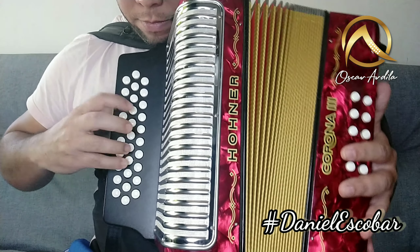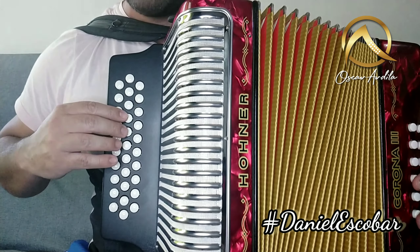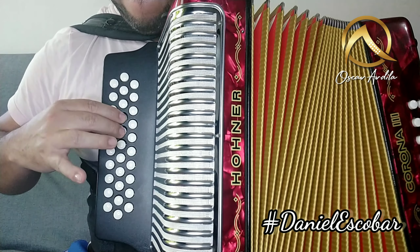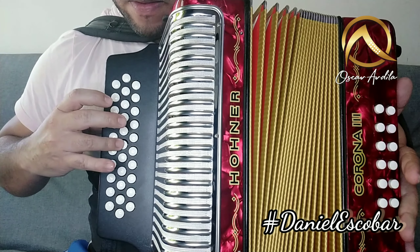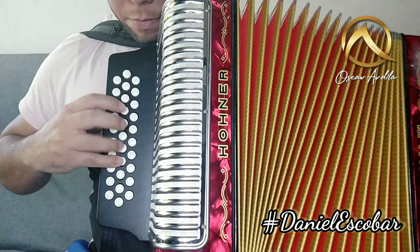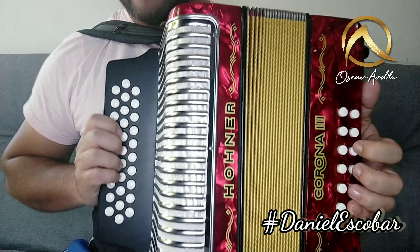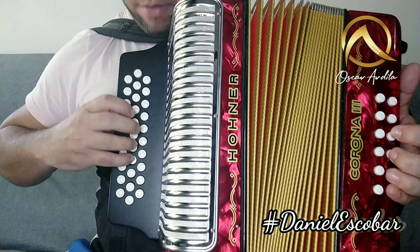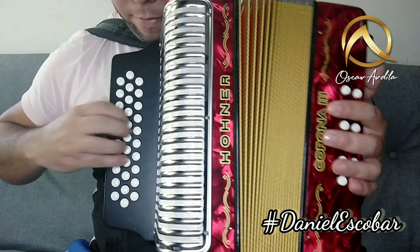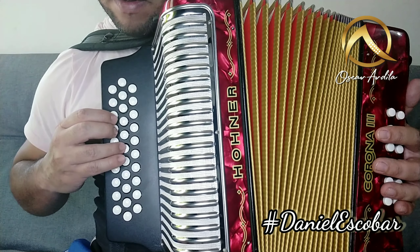Vamos a hacerlo. Él lo hace muy despacito, a veces no se escucha, pero sí lo hace. Cerramos aquí. Listo. La segunda completa sería, sin el lujo que dije, y la segunda. Listo.